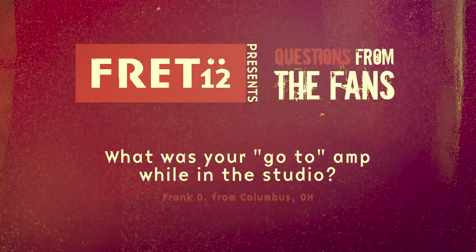For this last record, it was actually a Bogner. The producer, James Michael, he's got this favorite amp that he likes to use — he had just bought one and brought it up. Honestly, I don't know which model it is, but it was beige and we turned it up and it sounded great.